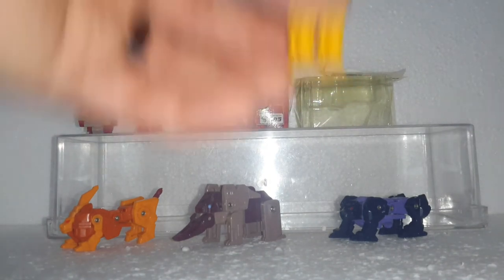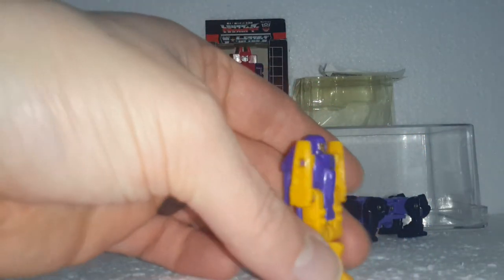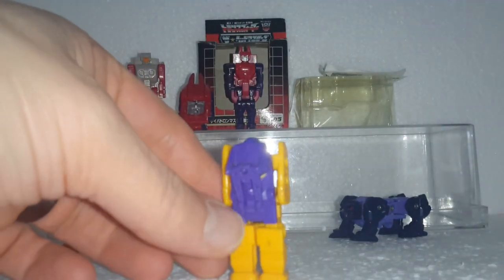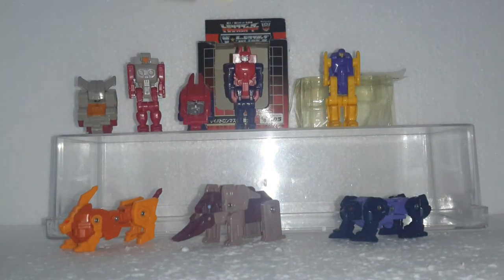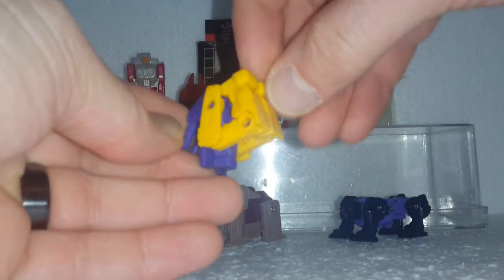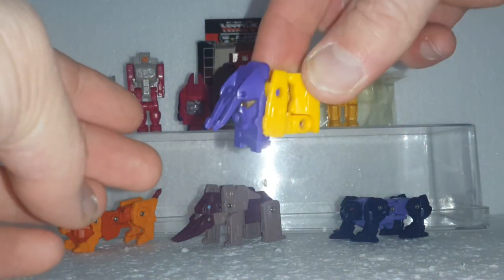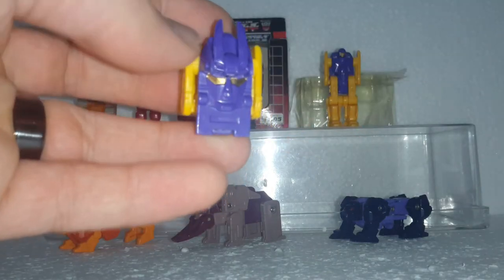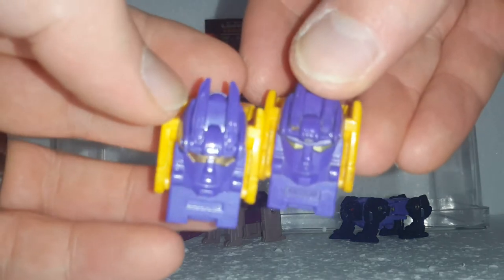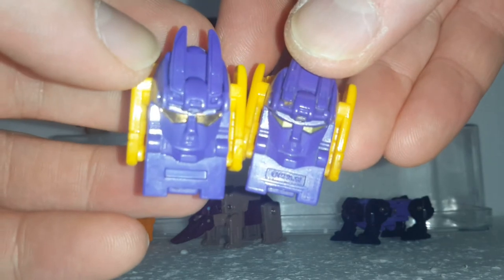Next up is Ladoni — I might have pronounced that wrong. He's kind of cool just for the fact that when he transforms he's got a much larger bottom section. Using the knockoff, he folds in half but kind of folds upward instead of downward, so you get this whole big section that sits on the robot head, and then this piece flips up. Again you can see the Takara symbol on the official one versus nothing on the knockoff.